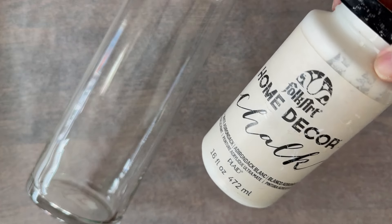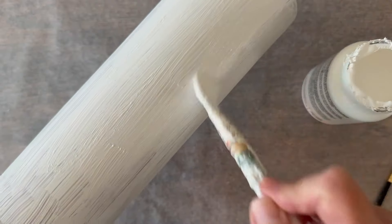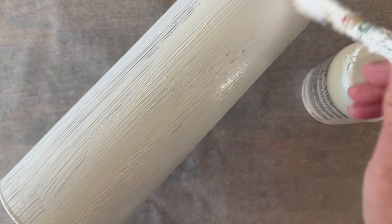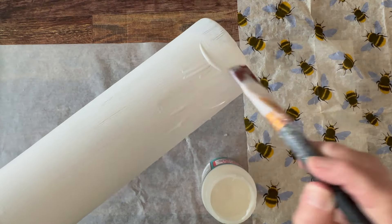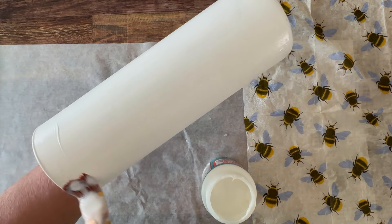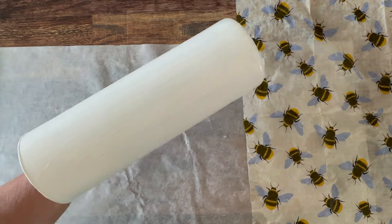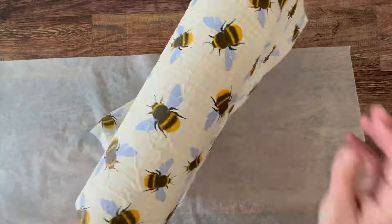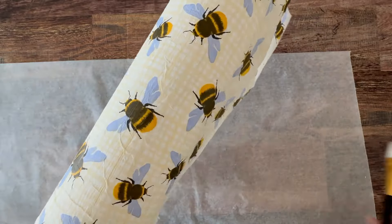For the vase, I'm giving it a coat of Folk Art home decor chalk. I'm using a bristle brush just to get some of those distressed lines. You could use a spouncer sponge if you wanted a more solid look. Then I'm going in and spritzing my top print ply of the napkin with water and adding my Mod Podge to the vase. I did let this dry a couple of hours before I added the Mod Podge. Then you're going to place your napkin right on top and smooth with your fingers and go in with a dry brush to smooth out any of the wrinkles.